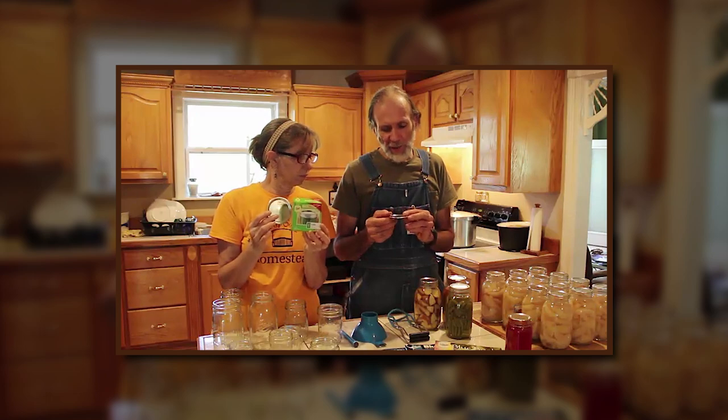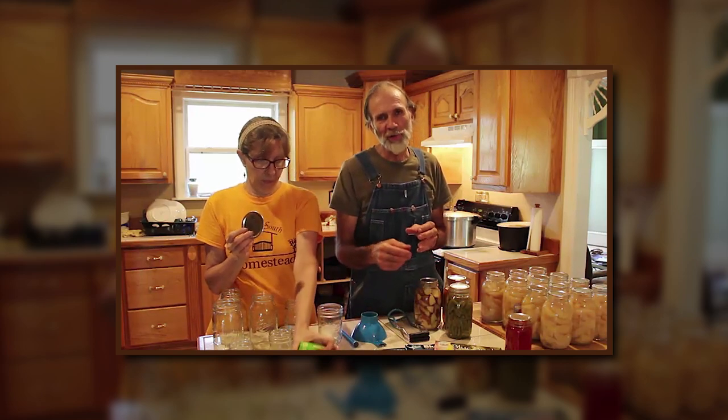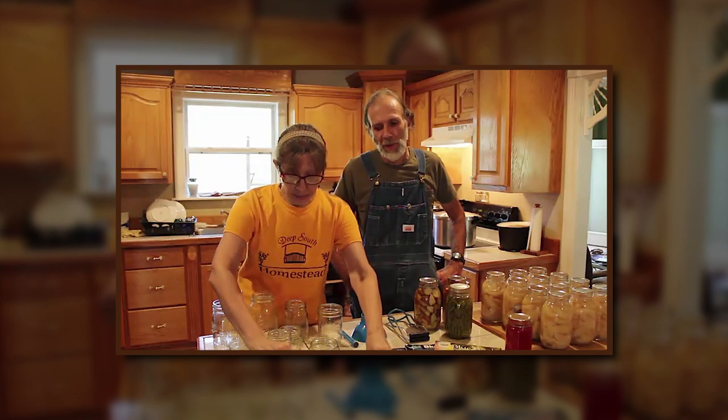When you get ready to can, there are different kinds of lids. These are BPA-free. We will occasionally use the gold ones for jellies and jams if we know they're going to be eaten pretty quickly — there's not much different with the lids. It's just that the gold ones, because we store our food for long periods of time, tend to rust in the humidity faster than the silver ones. And again, you have regular and wide mouth lids and rings.